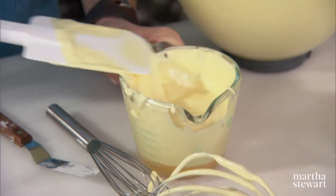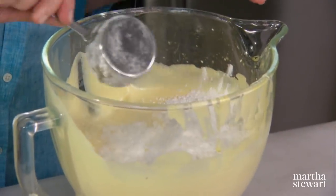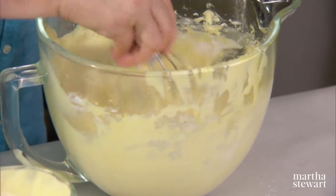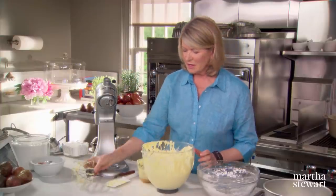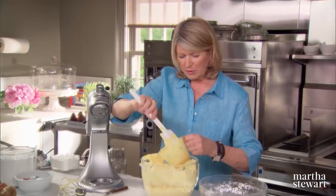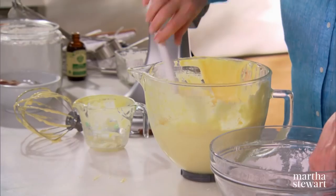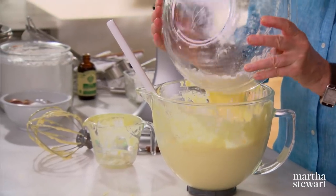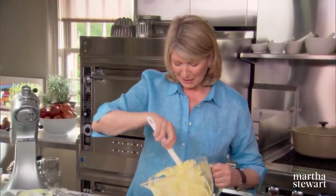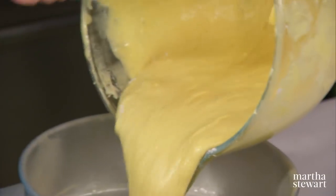Now add a little bit of the flour — just sprinkle it over the top and fold it in with your whisk attachment. You don't want to deflate the cake batter. Now use your rubber scraper and add the butter mixture. This is a delicious vanilla-y batter. Add the rest of the dry ingredients. I remember Mrs. Bridges making her Genoese cakes — she was constantly baking them. And now pour this into your prepared pan.